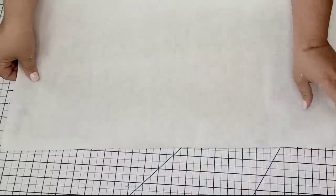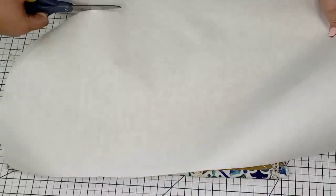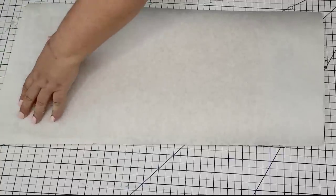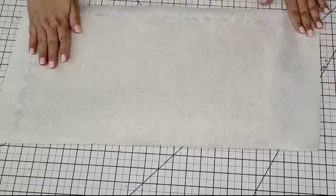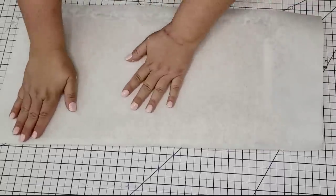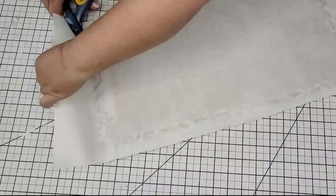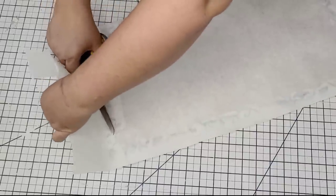I wanted to cover the back and just clean it up a little bit, so I'm going to use this craft paper and cut off a piece. I'm going to hot glue it on all four edges and then cut off the excess. That way it just looks cleaner and nicer. So I did that and then I'm just going to place it right on the frame.